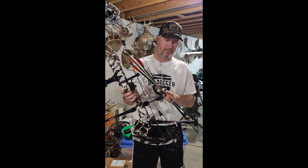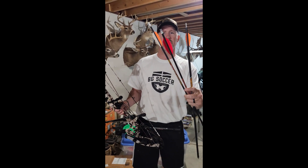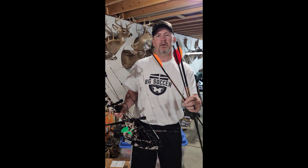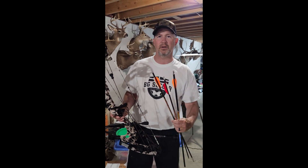We're going to see how fast this bow shoots with three arrows. We have a 311 grain 3D arrow, a 420 grain hunting arrow, and then we have an almost 500 grain hunting arrow as well. All of these are Black Eagle arrows. We'll see how they go.